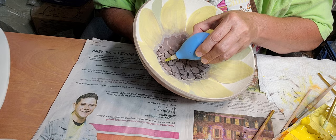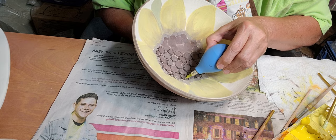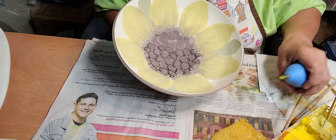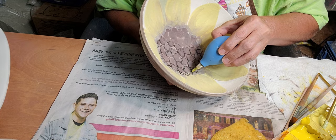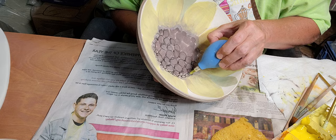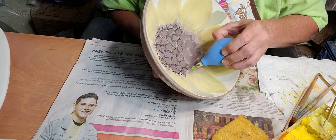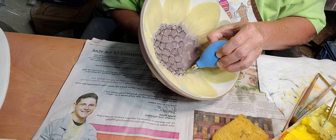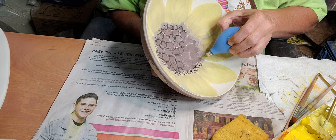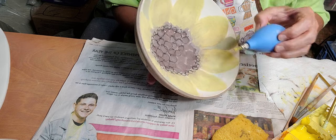I like to bisque my pottery first and then paint it. I've tried doing it on the greenware and I don't really care for it because if you make a mistake, you're wiping away glaze and clay. The way I do it with scratching like this, I think I would scratch into the clay, and if you hold it too tight you're going to break your piece after you've just spent an hour painting it. Some people say the colors are richer if you paint on the greenware, but I don't really find that to be true.